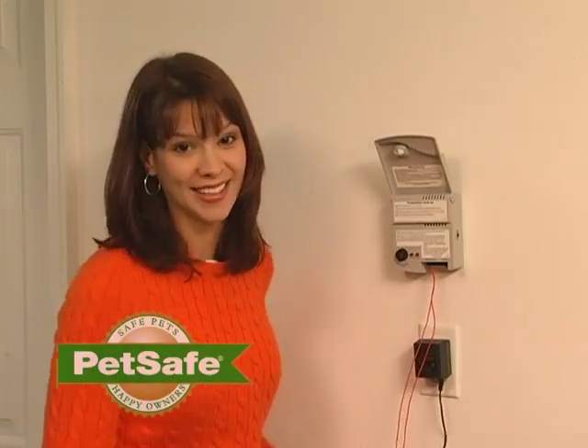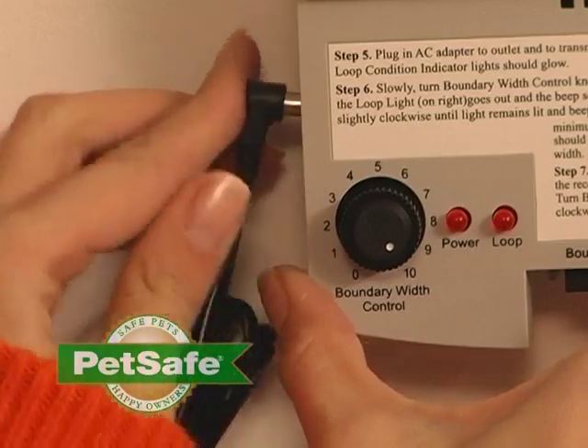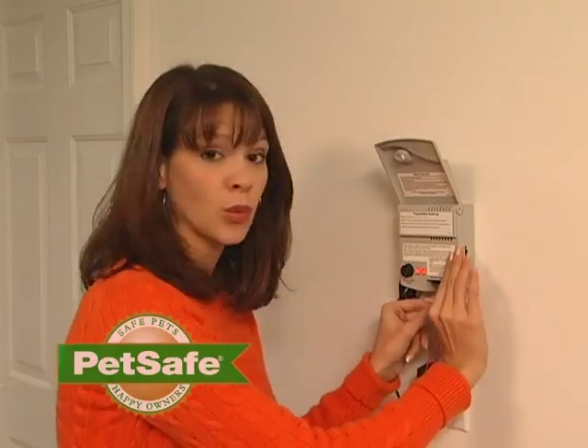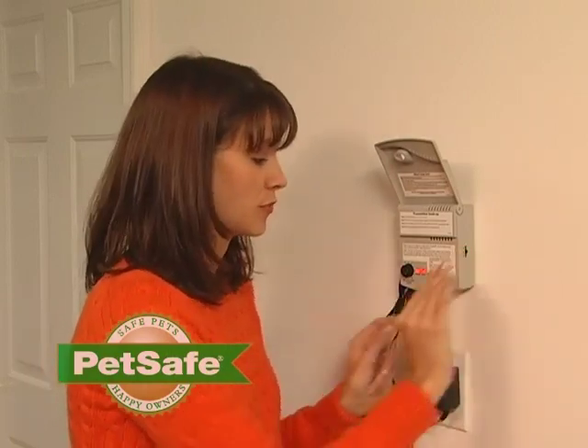Now, plug your transmitter back in. If your loop light is not lit and your transmitter starts beeping, check and make sure that your boundary wires are snugly within the terminal. If they are and your loop light is still on and your transmitter is beeping, there's an issue with your transmitter.